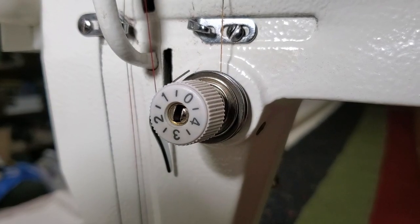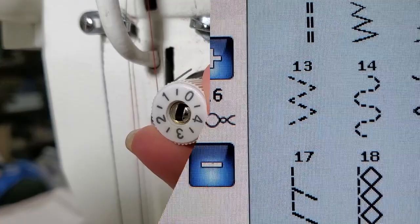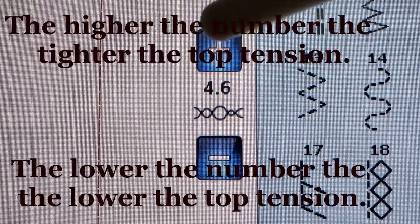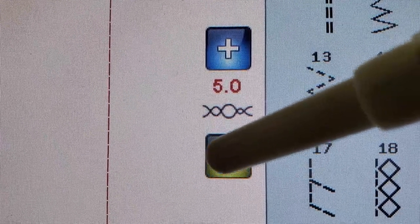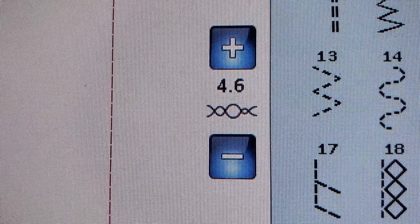Here are some of the different choices you have for changing your tension. It doesn't matter if you have an outside tension knob like on this machine right here where you just turn it, or on my computerized machine where I adjust the tension on a touchscreen, changing it up or down by pushing a button.